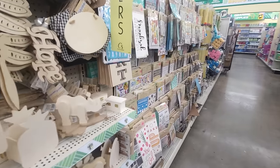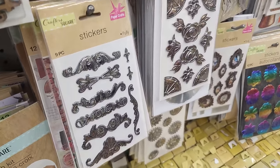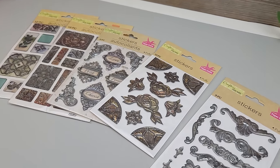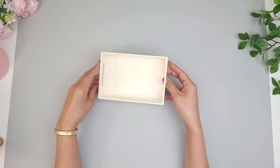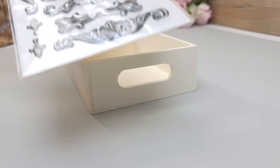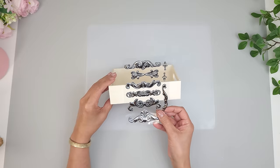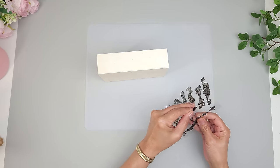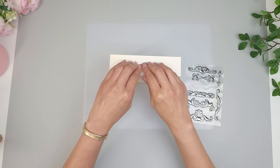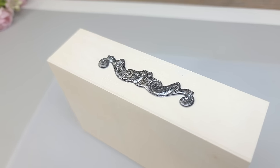I headed to Dollar Tree's sticker aisle and their metallic stickers immediately caught my attention — the detail on these is stunning. For this DIY I'll be using a little tray from Dollar Tree and a metallic sticker pack. I pick out a sticker for the long side of the tray, carefully peel it off, place it right in the center, and press it down well especially along the edges. It already looks so nice!